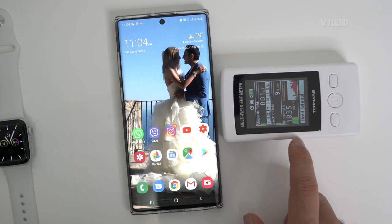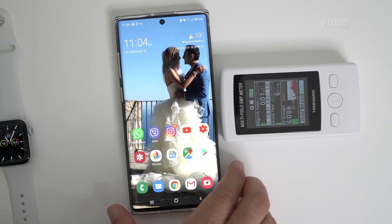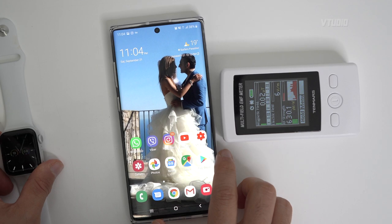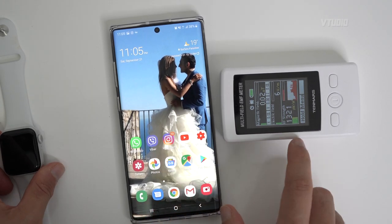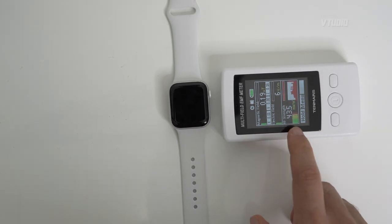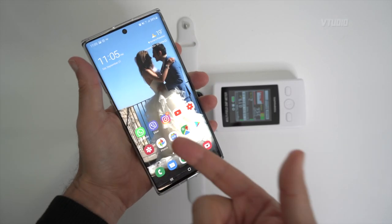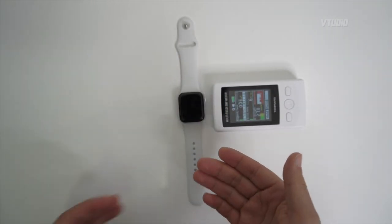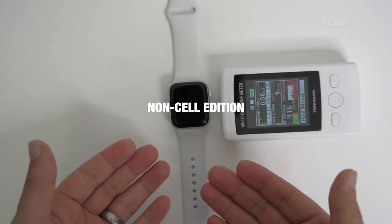I am on cell phone data — cell phone data right there. This is the Note 10 Plus. So check this out: one centimeter away, Note 10 Plus — three green bars. The Apple Watch one centimeter away — full-on red. So a cell phone is less radioactive than the Apple Watch, non-cell edition.